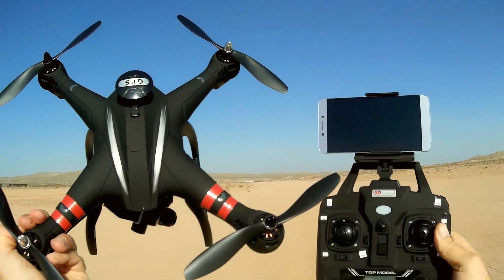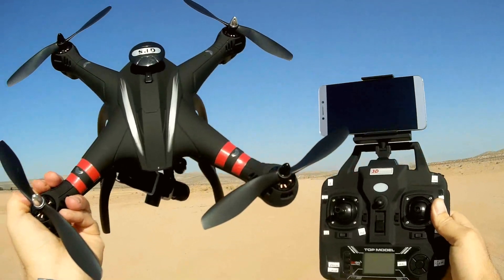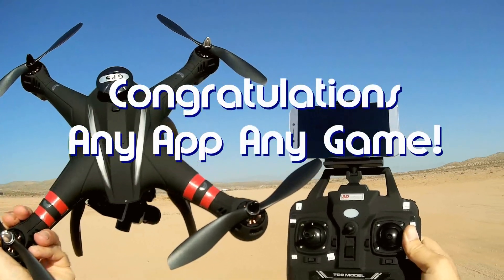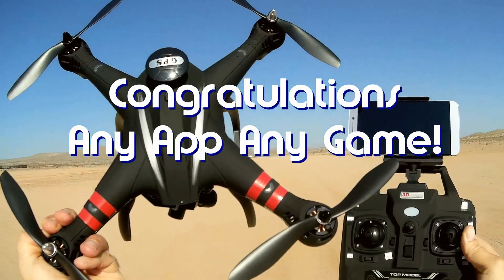Good morning, QuadCopter101 here. Before we get started, let's get the shout-out out of the way. Today's shout-out goes to Any App, Any Game, who was the first to say 'first' in one of my recent videos. So congratulations.